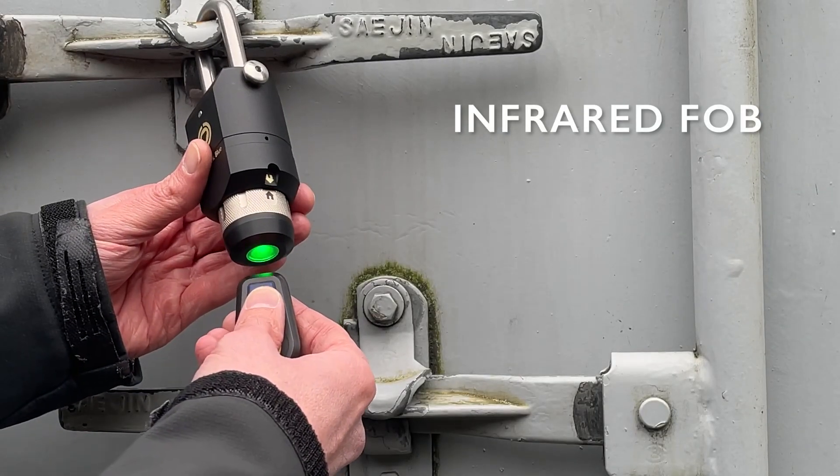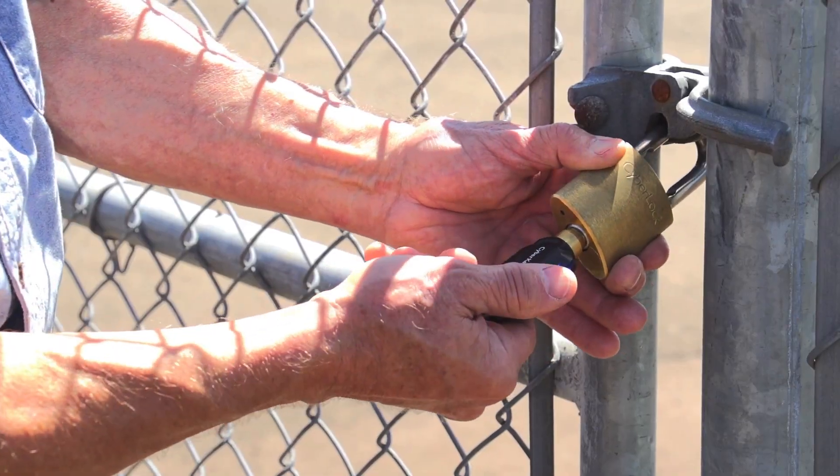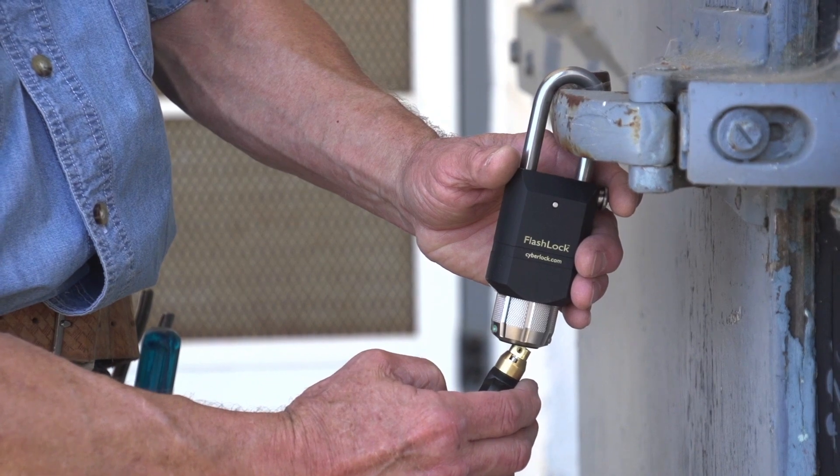With more than one access option, users without phones can unlock not only the CyberLock Blue Padlock, but also other CyberLock cylinders and flash locks throughout a facility.